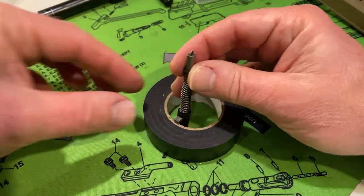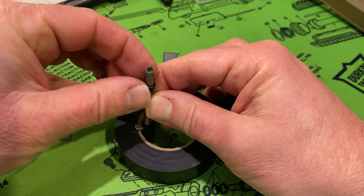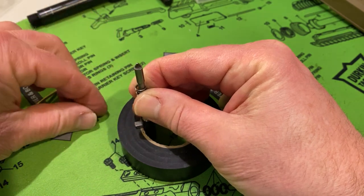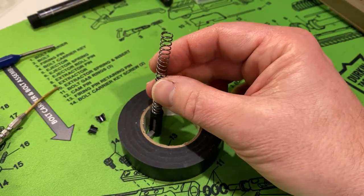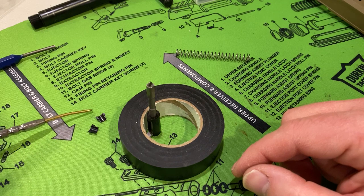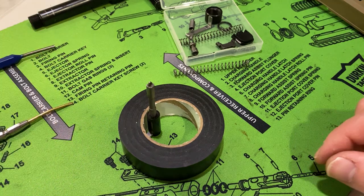Now for the striker disassembly — pretty easy. You just pull down the spring. I was using my armorer's block. There are these two little plastic caps; make sure you don't lose those, they will separate. Once the caps are removed, the striker spring just slides right off. Those striker caps are very small — do not lose them. I had a small tray for my excess parts, separating the new parts from the old parts.